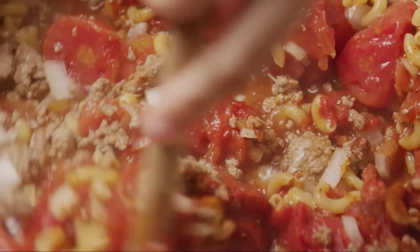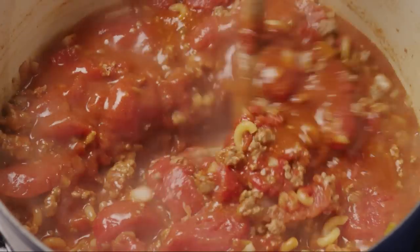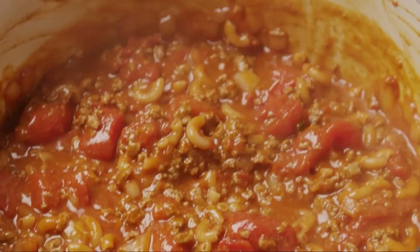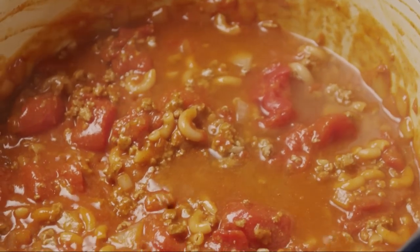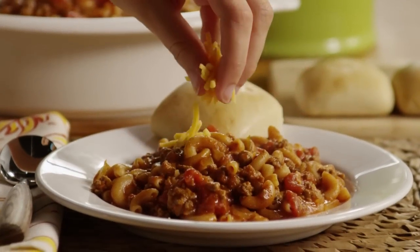Stir the ingredients together thoroughly. Simmer the goulash until the macaroni is tender, about 10 minutes. Keep your eye on the goulash as it cooks — add water a bit at a time if it's getting dry. Garnish with shredded cheddar cheese if you like.